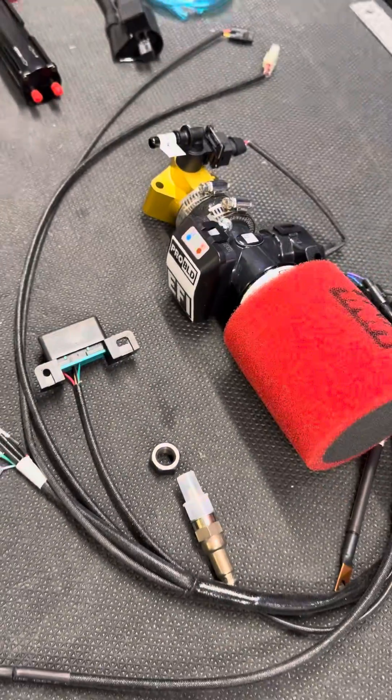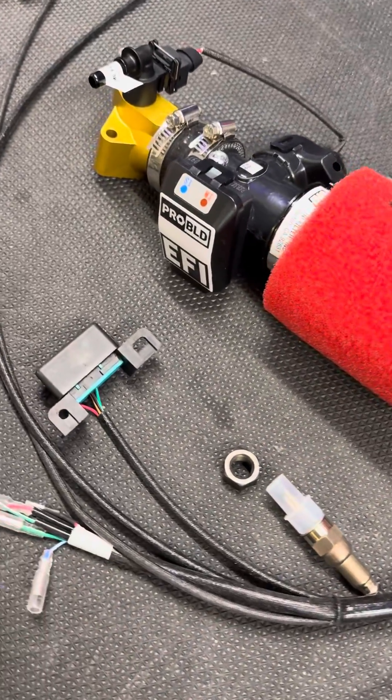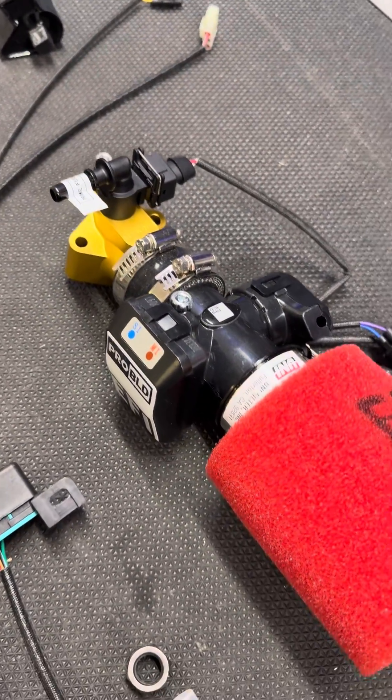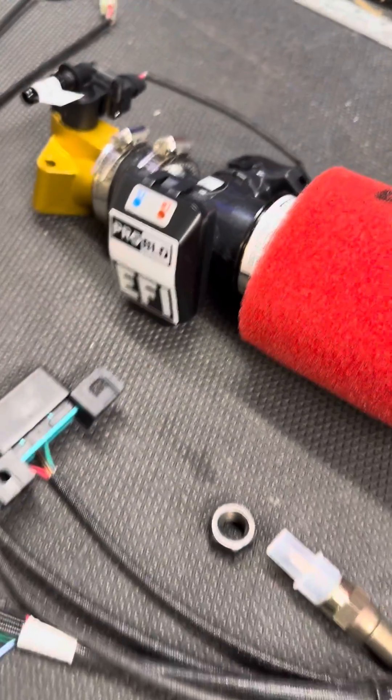I'll have the install video out soon, but I do have these available. You can email us if you want one. This is just me doing a video because I'm so antsy about this. It's a really cool system. We've got a bunch of them out there already. It even comes with this billet aluminum intake manifold. It's really, really cool.